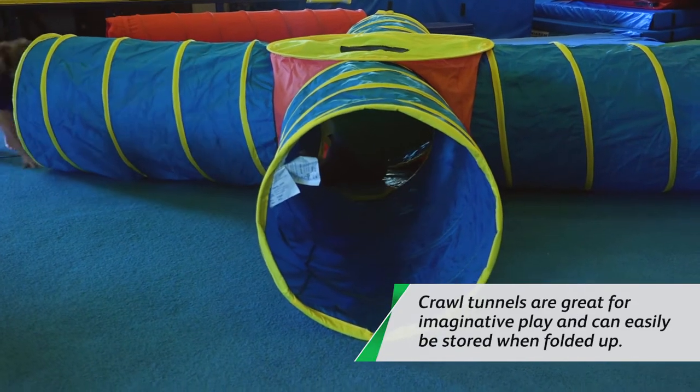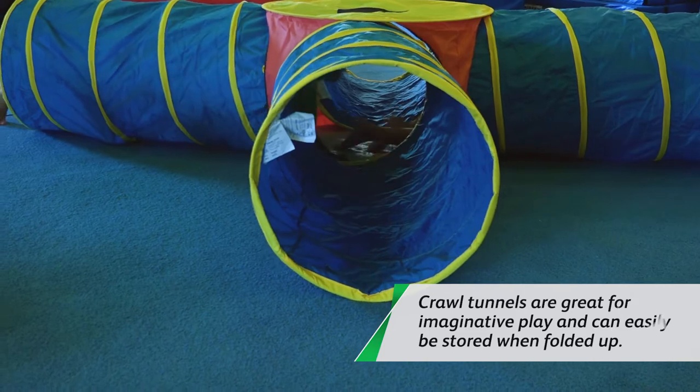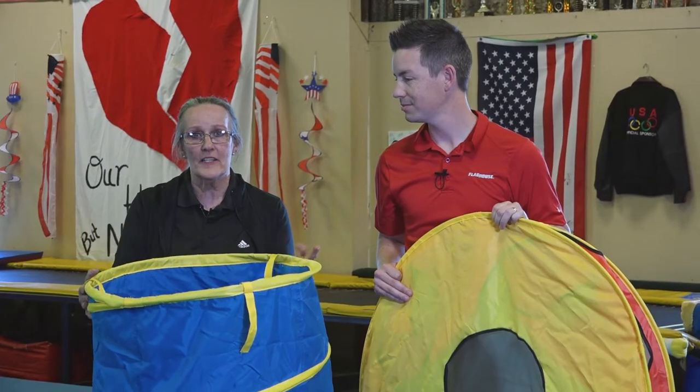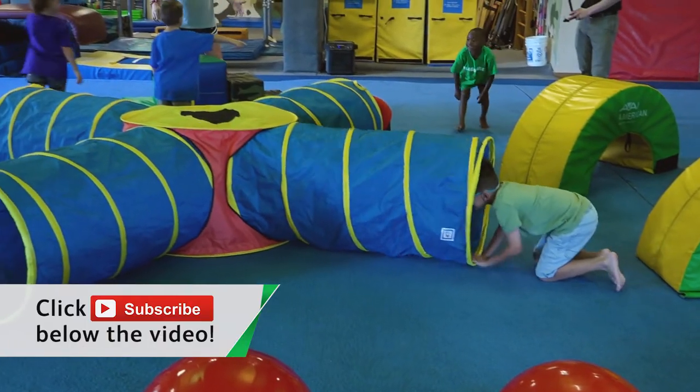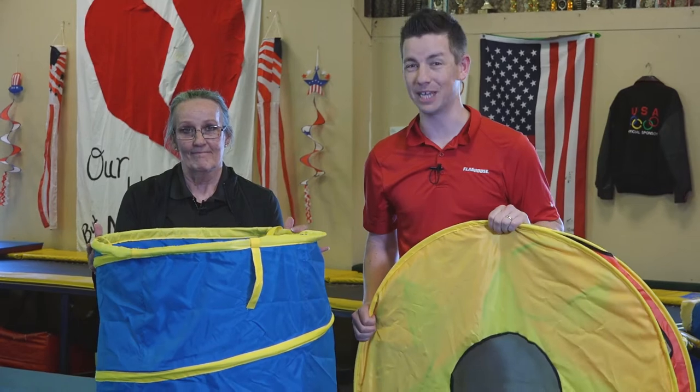These are great for creative traffic flow and putting activities at each end of the tunnel. My kids love this thing. You're going to see some great activities coming up next, and if you like videos like this, you need to subscribe to the Flag House Activity Channel. We have brand new videos every single Wednesday.